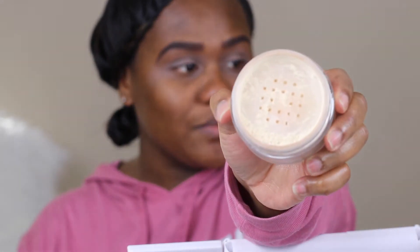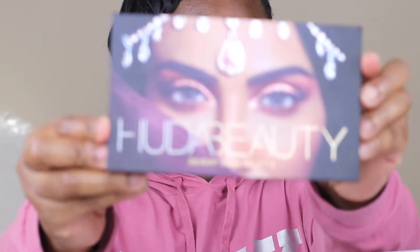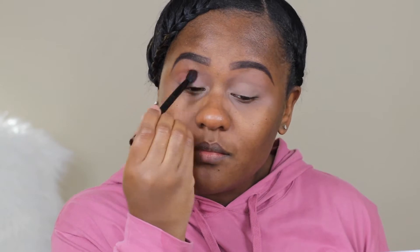To set my primer I'm using Laura Mercier setting powder, just taking a brush to remove any loose powder. For the palette I'm using Huda Beauty Desert Dusk palette, and for the first transitional color I'm using amber.